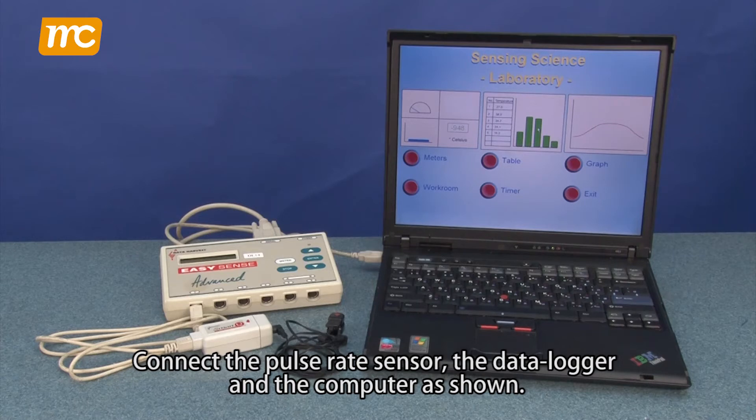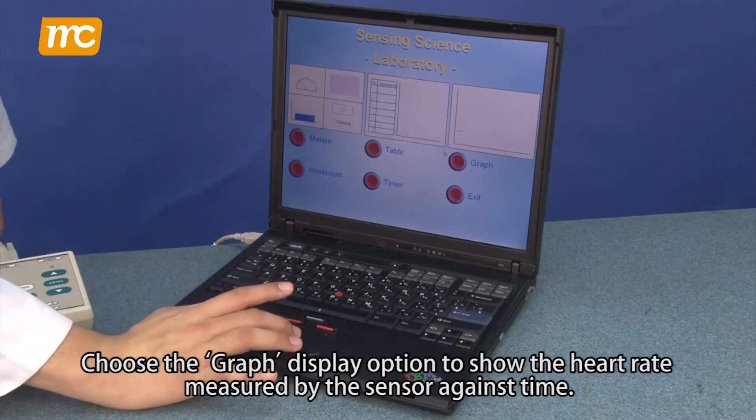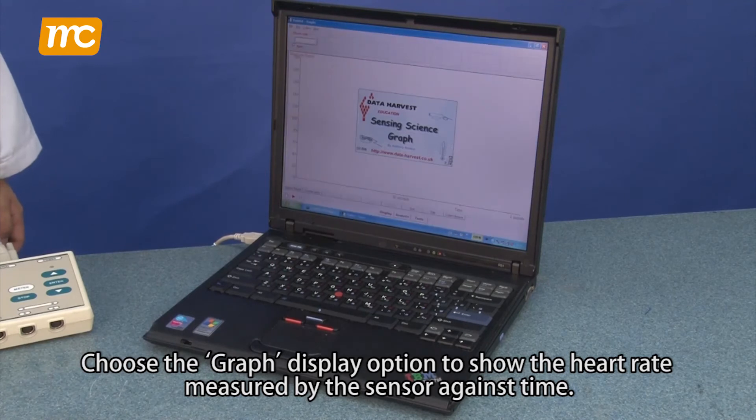Connect the pulse rate sensor, the data logger and the computer as shown. Choose the graph display option to show the heart rate measured by the sensor against time.